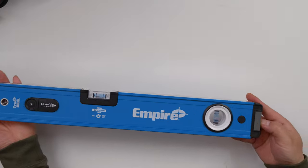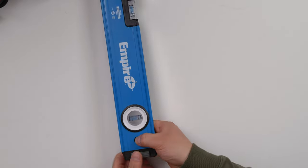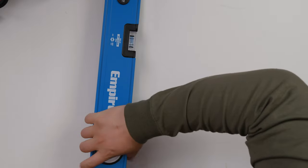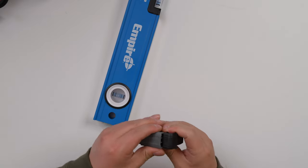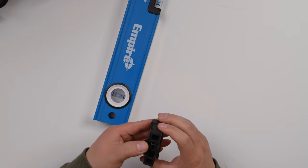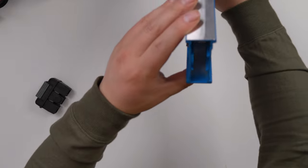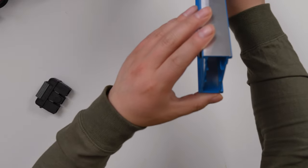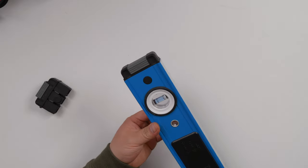It looks like it shows that you can pull it out. It says you can pull it out. And what's inside? There's nothing especially inside — you can just remove it. And you can remove the other end too.